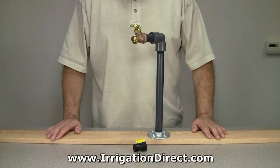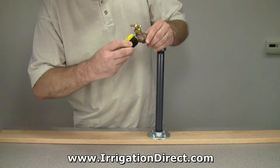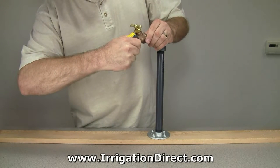Installing an inline hose thread ball valve is quick and easy. Simply screw the ball valve onto the desired water source you need to control, and hand tighten the ball valve to make a watertight seal.